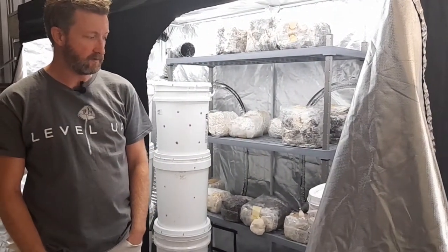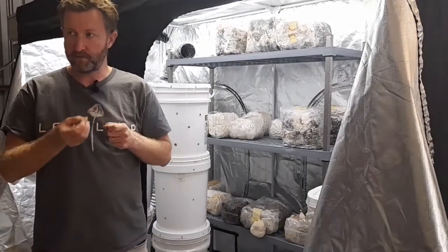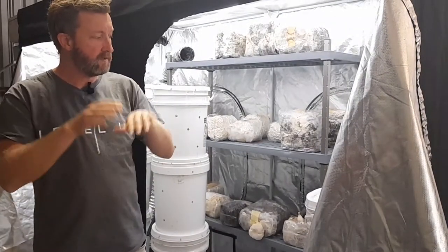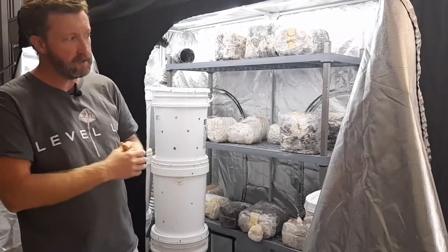You strain it, shove it in the buckets, and the mycelium — which comes as little grains — you just layer it up like a lasagna: a little bit of sugarcane mulch, then mycelium, pack it all down, leave it for a couple of weeks, at which point you move it in here and it starts fruiting.